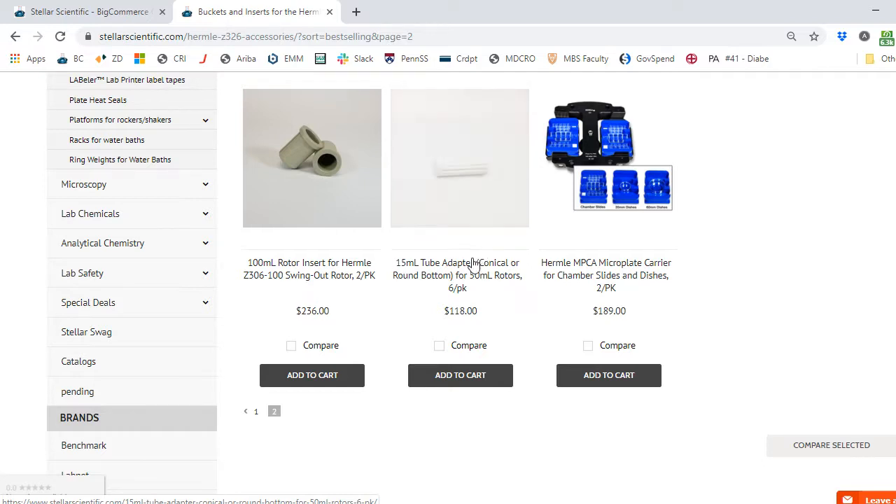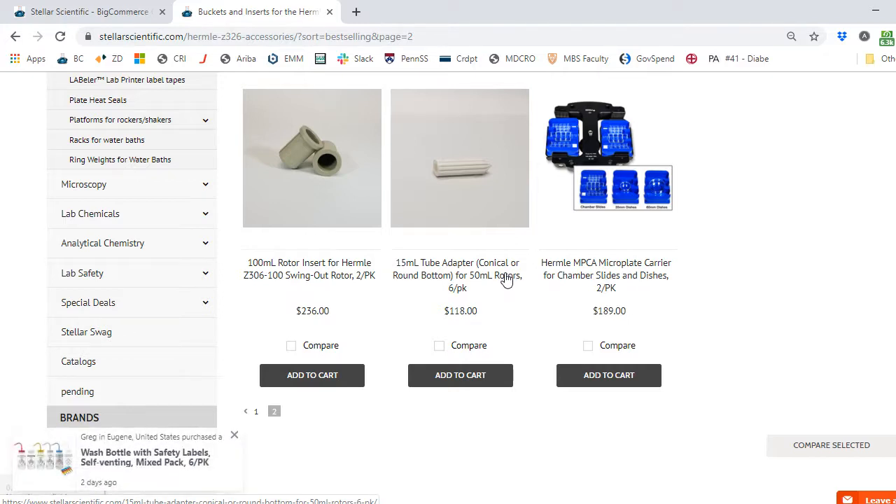In totality, I've purchased several things: the centrifuge, the Z326K; the swing-out rotor that came with the buckets, plus inserts for my 15 mL and 50 mL tubes; and then the high-speed fixed angle rotor, with a 15 mL tube adapter to reduce the cavity so I can spin 15 mL tubes in a refrigerated centrifuge at speeds exceeding 10,000 times G. And that's how you use the Stellar Scientific website to shop for your own Hermle centrifuge.